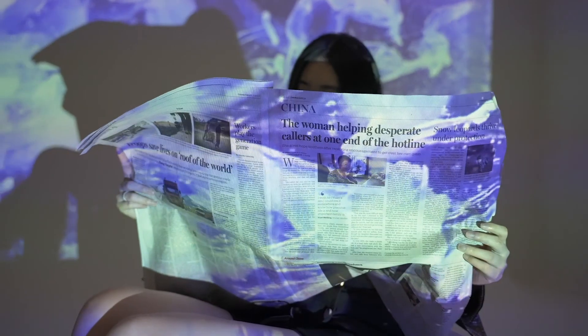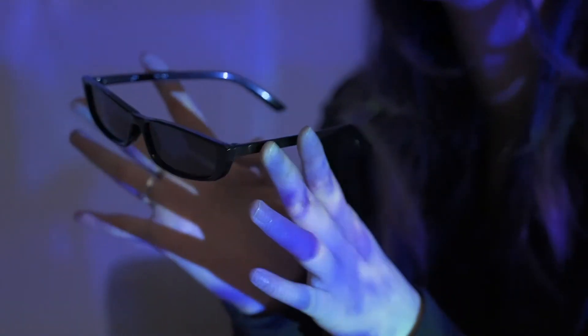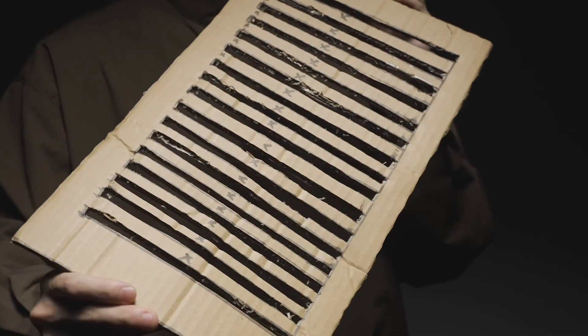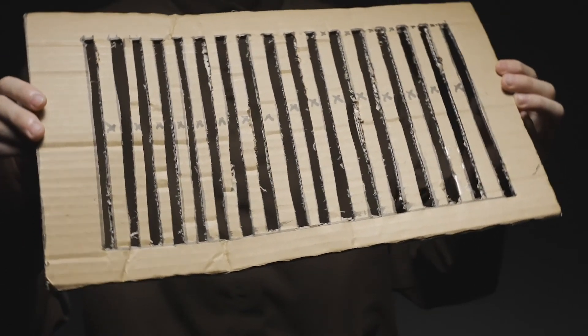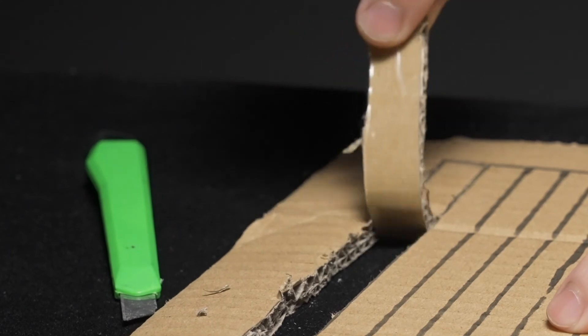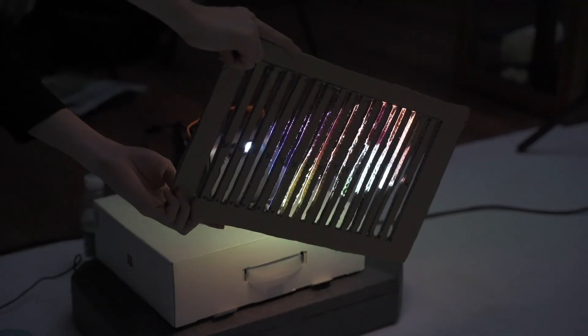In order to make the shots more fashionable, we used newspapers, sunglasses, and magazines as model props. In addition, we also added some creative details: use a cutter knife to make grooves on the cardboard and move the light source behind the cardboard to make a swapping effect.